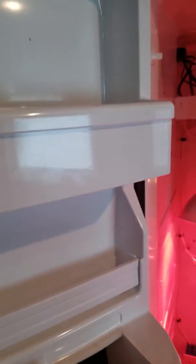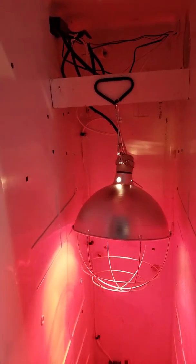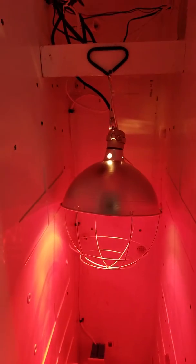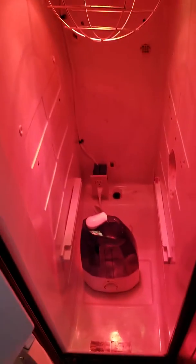On this side of the fridge I have this heat lamp controlled by that microcontroller. When the temperature drops below 99 degrees, the lamp comes on and starts heating up the air in this side of the fridge.